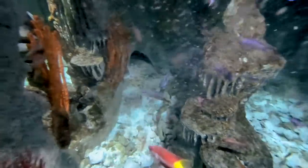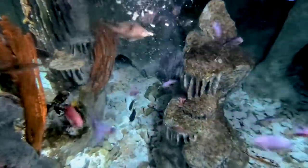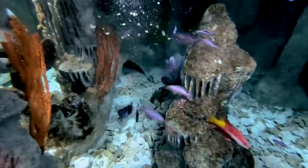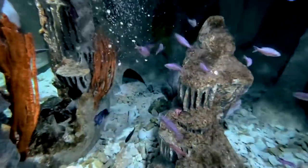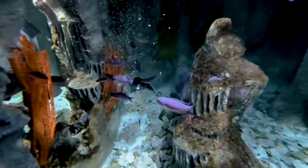Feel free to compliment your slurry with an amuse-bouche, in this case some chopped up shrimp. And I think we can tell by the activity of our customers — again, fish — that our slurry is a big success. Bon Appetit!